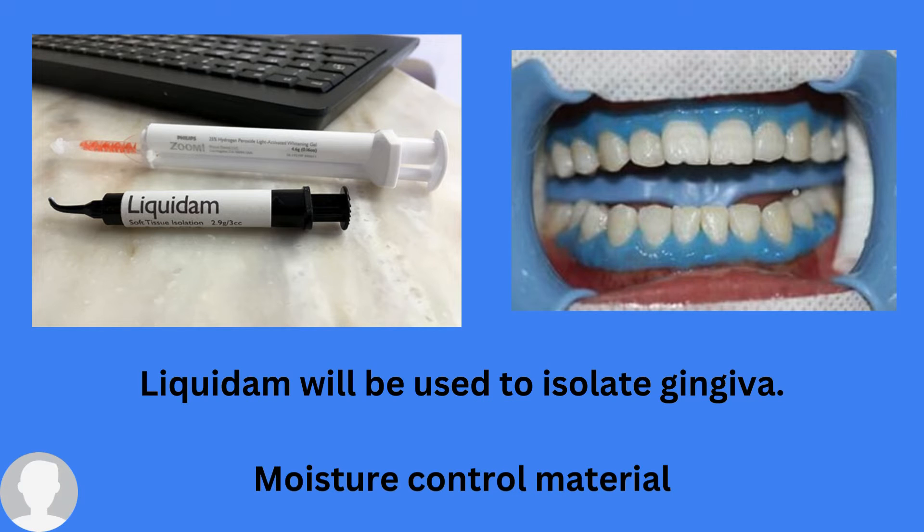When using this technique, the gingiva will be exposed. To cover up the gingiva, you can use two materials. One of these is Liquid Dam. Liquid Dam is used to isolate the gingiva — it is a moisture control material. Once you place the Liquid Dam, you need to light cure it so that it stays fixed.